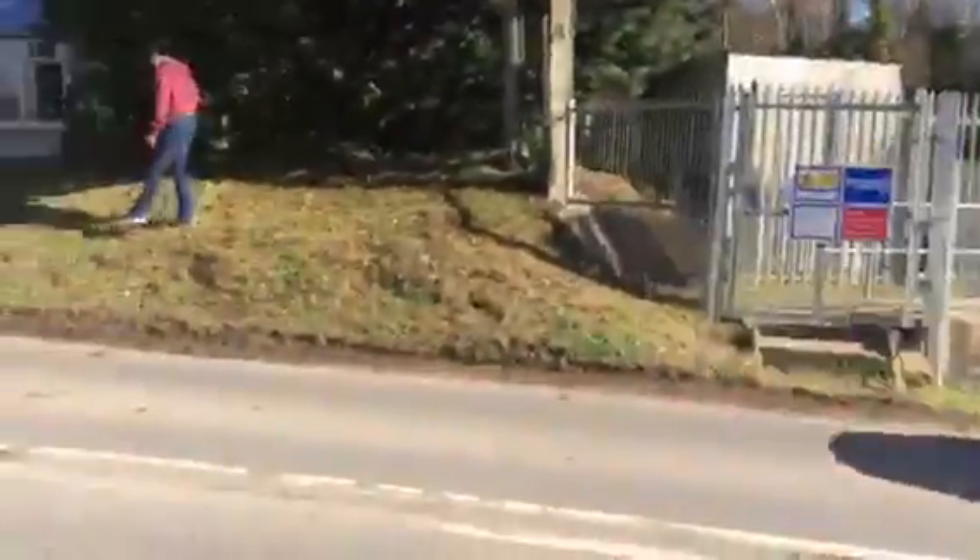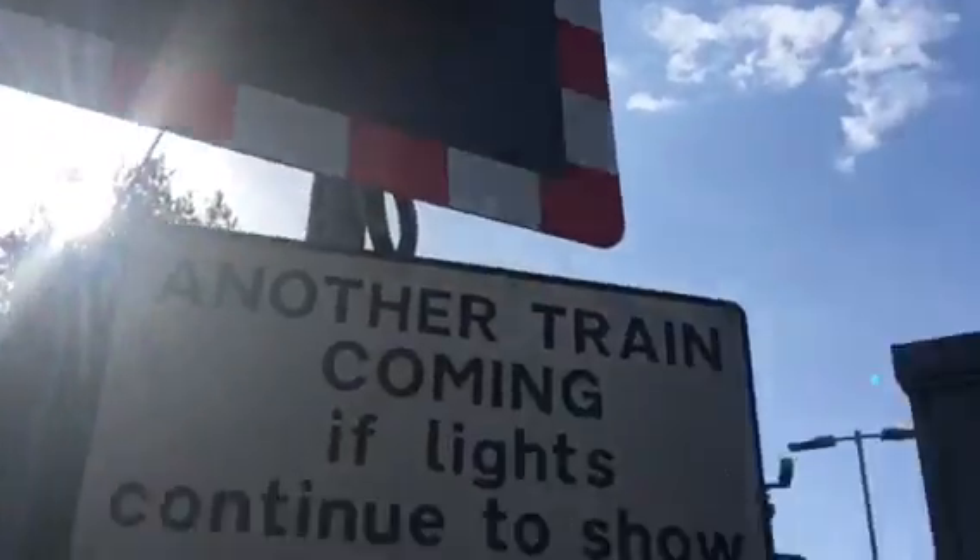Hi there guys, join us. We're here with an intro of Morton station level crossing in Dorset. This crossing has LEDs right here. Another train from your flights — continue to show, keep crossing clear, as you approach.